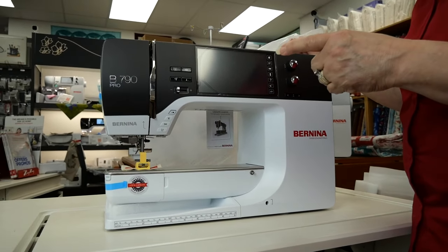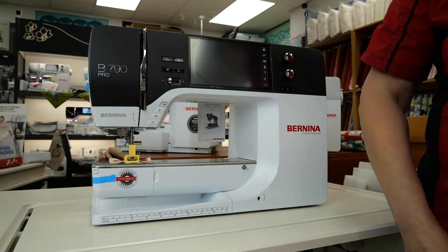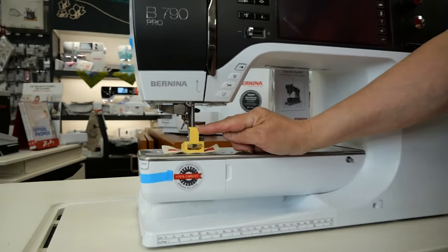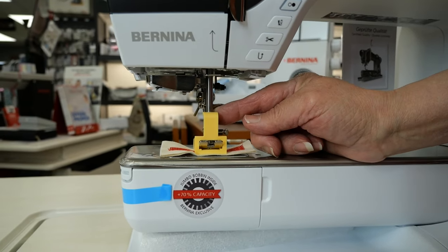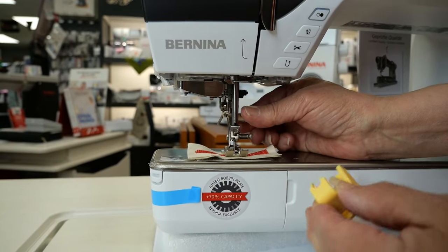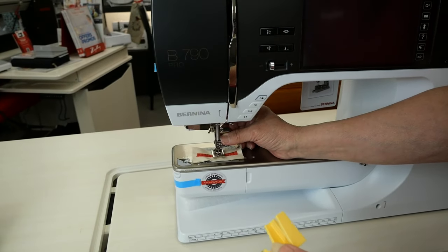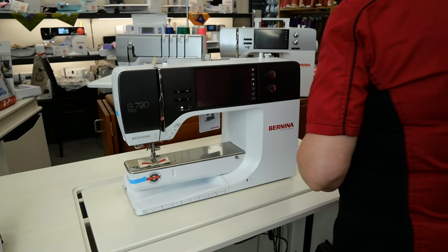It doesn't look like the original patent leather look. So now we've unveiled the 790 Pro. We're gonna remove this brace that's there when you're unpacking any one of the Bernina machines — it's strictly for shipping. All I'm gonna do is give this a little boost up and pull this out. This is only for shipping; you do not need to use this while you have your machine ever again. So I'm just gonna put that aside.